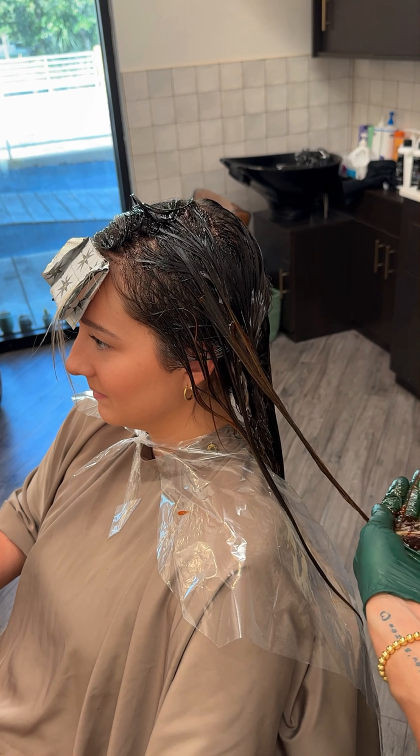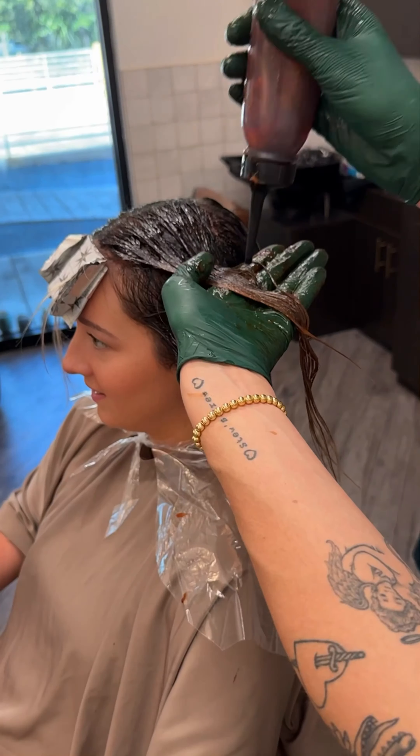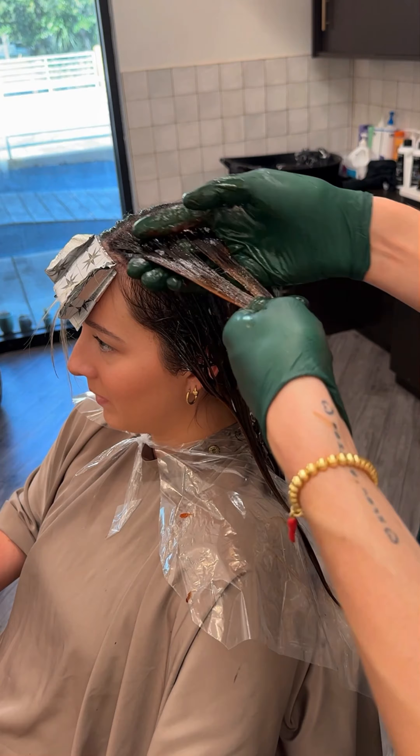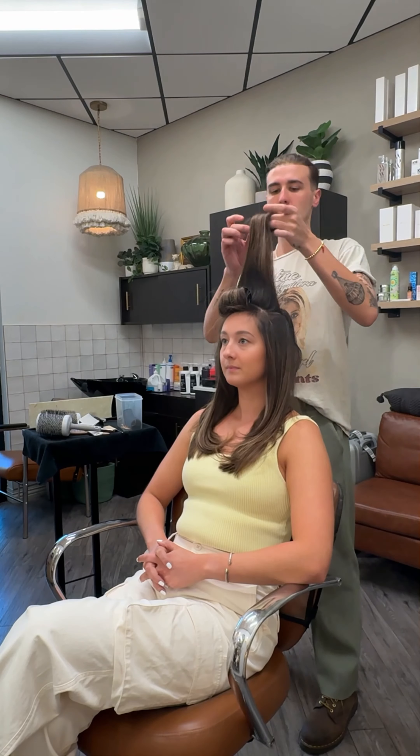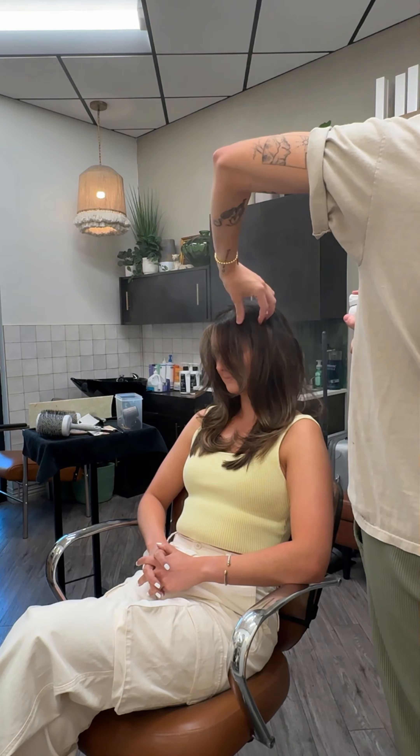Her blonde ends are going to be a little more porous, so I used the exact same formula as the root but added a little bit of gold to fill her hair, and then also made it one level lighter. This ensures those porous blonde ends won't go too dark and the result will be nice and cohesive throughout.